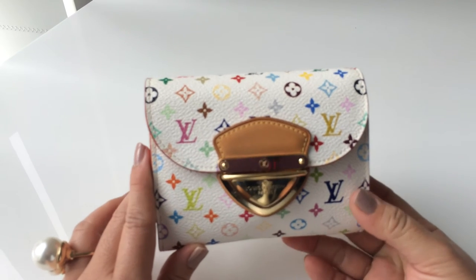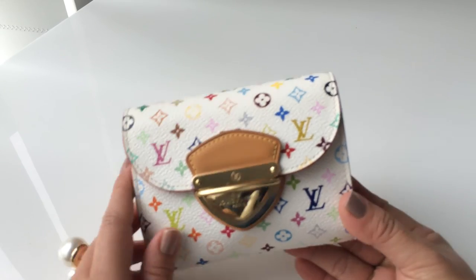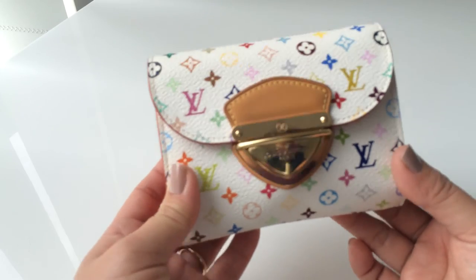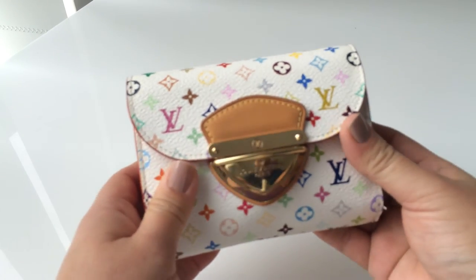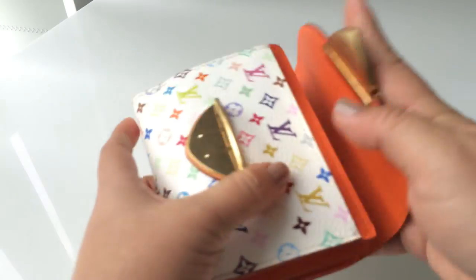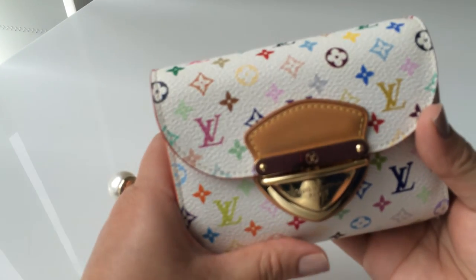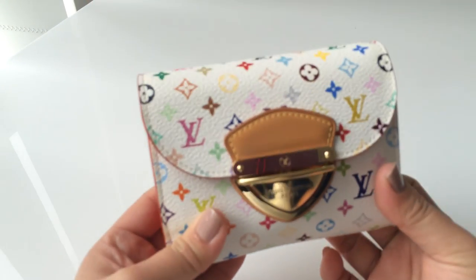I'm happy with this wallet, but to be frank, if I'm traveling anywhere that requires a lot of cash, I won't be able to use this wallet. I use it in my current country where card payments are the norm — if I travel and need to bring a lot of cash, I won't use this one. Thanks for watching and I hope you enjoy my review. If you have any questions, please leave them below and I'm happy to answer. Thank you!